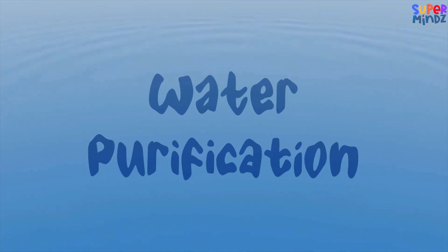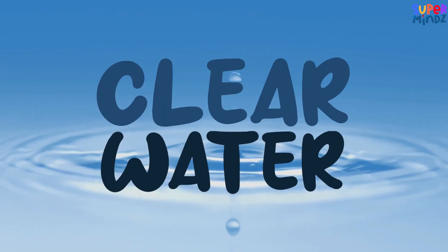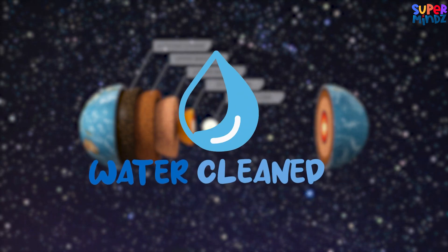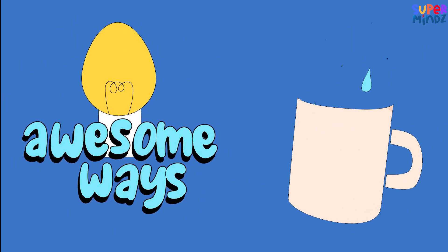Get ready to dive into the world of clean and clear water. Just like Earth has layers, water can have impurities that need to be cleaned. Here are some awesome ways we can make sure our water is safe to drink.